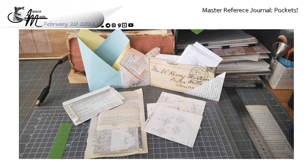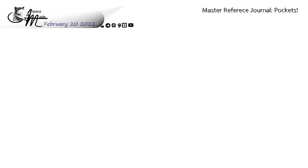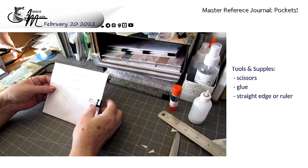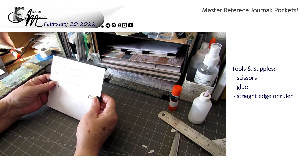Good morning. It's Sunday, February 20th, 2022. What are we doing today? We're making pockets for our master reference journal. You might want to write the instructions down on a scrap piece of paper so that you can have notes with the way we make these pockets. On our pocket excursion, we're going to try a couple of different techniques.